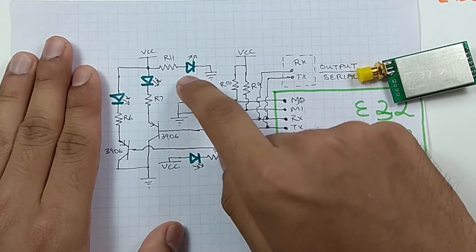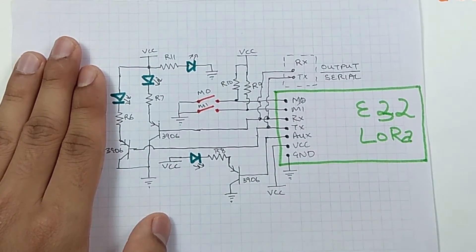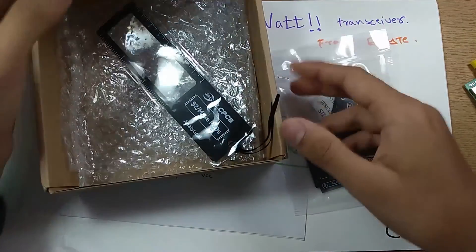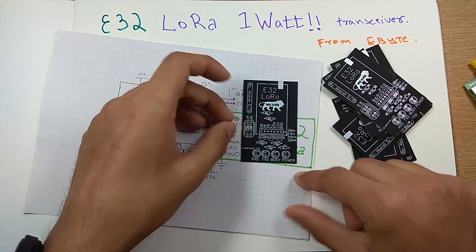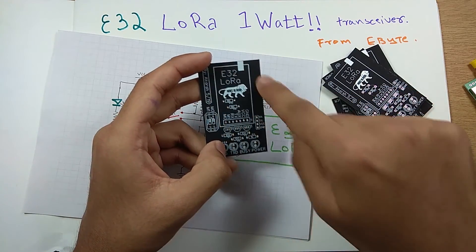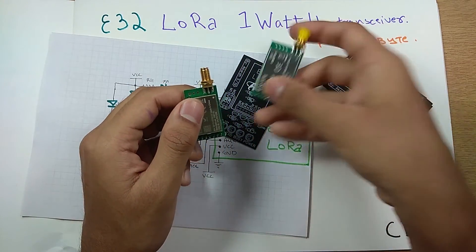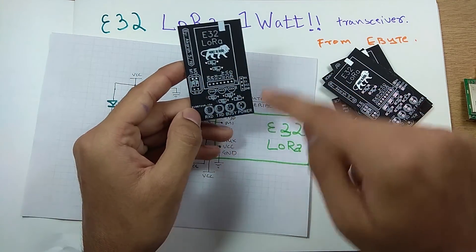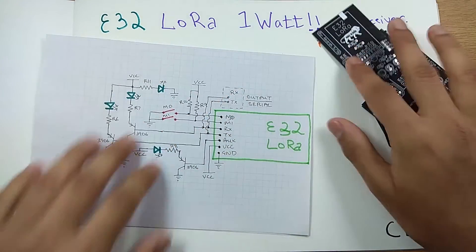I took this schematic, laid out a PCB on EasyEDA, and got it manufactured from JLCPCB. I got a package from JLCPCB with PCBs and a gift — these are good matte black PCBs. On the PCB there's a space for placing the LoRa module — either the 1W or 100mW, since both have the same pinout. There's a mode switch, four LEDs, some resistors, and a connector.